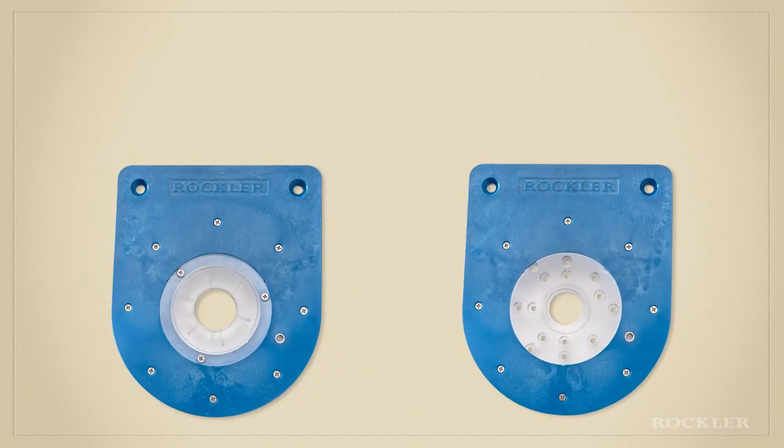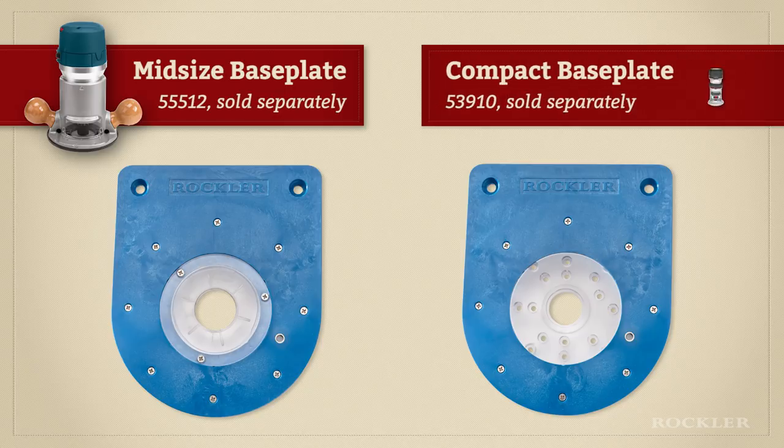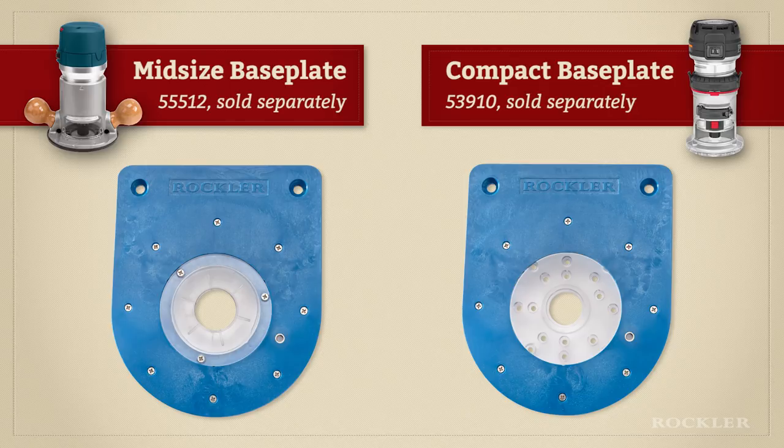For even greater flexibility, two different base plates are available: one pre-drilled to fit most popular midsize routers, and one pre-drilled for compact routers. They're sold separately, so you can get the right one for your router without having to buy something you don't need.